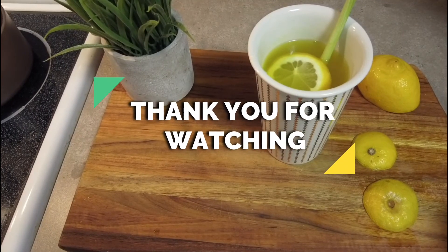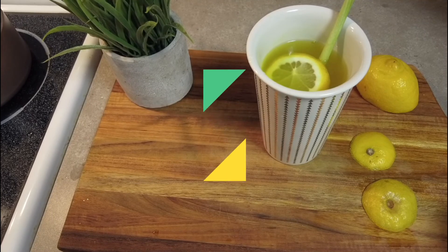Thank you again guys for watching. I hope you will try it and enjoy the tea.